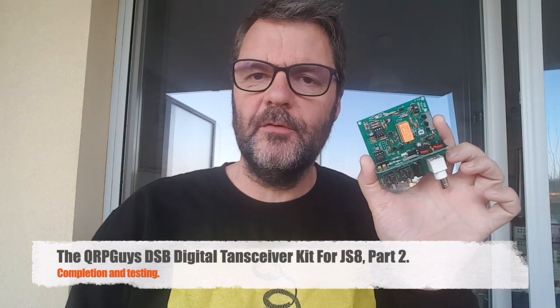Hi, this is Gildy, Radio Prepper. I finally got the parts to finish my QRPGuys DSB digital transceiver. I did get a number of comments on using DSB for digital modes, in this case JS8.